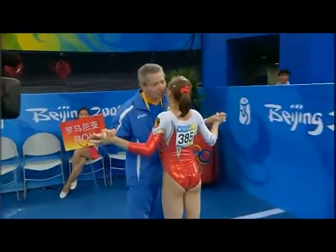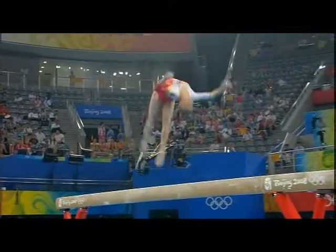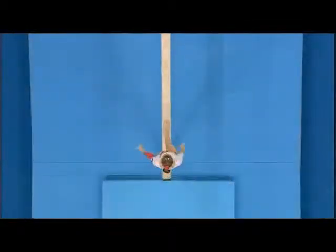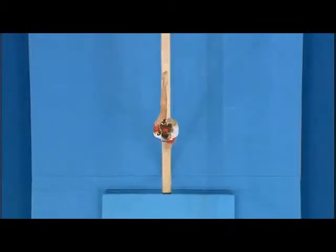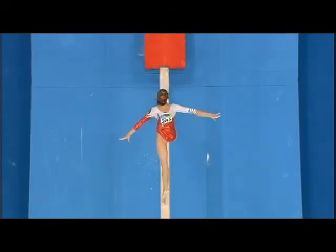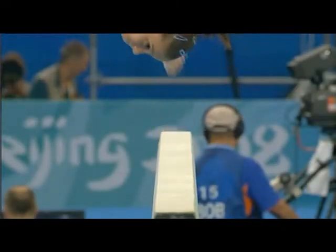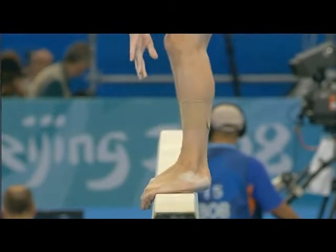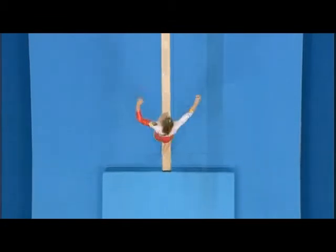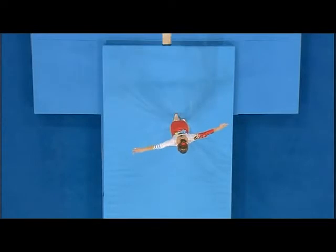It was actually a very good performance. It's not quite the razzmatazz of the Chinese, but very efficient, lovely. Layout somersault — not a hesitation as she landed. A free walkover into the free walkover to arabesque — very positive, very difficult to perform. Side somersault, the feet right across the beam. And there the dismount — the two and a half twist, very clean, meets the floor well.